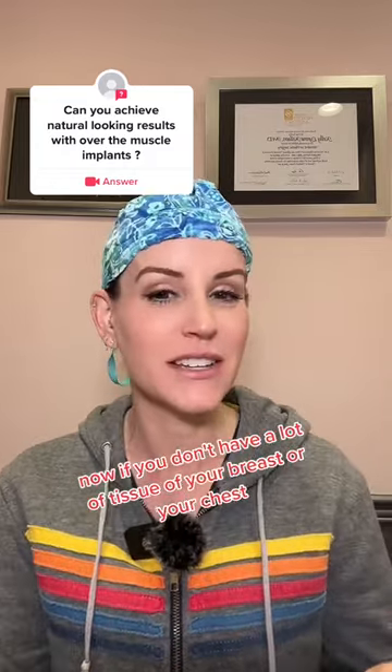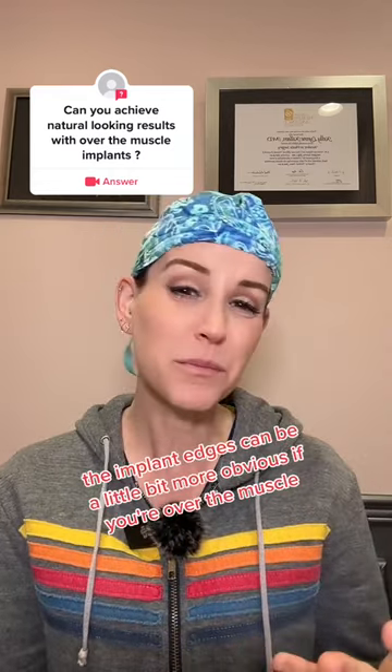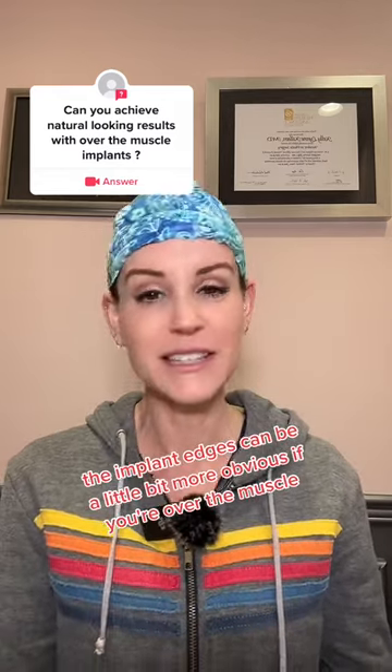Now, if you don't have a lot of tissue in your breast or your chest, the implant edges can be a little bit more obvious if you're over the muscle.